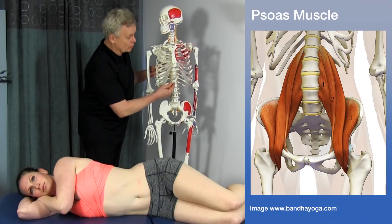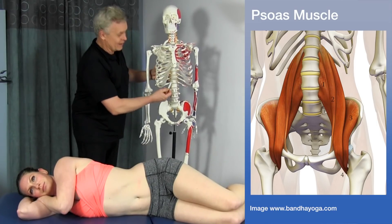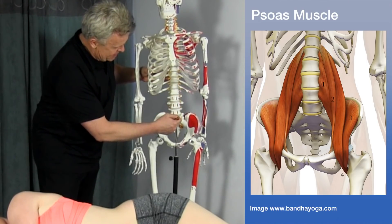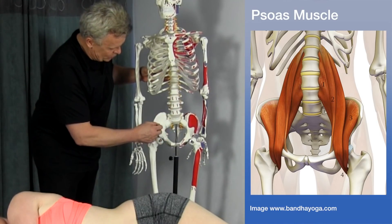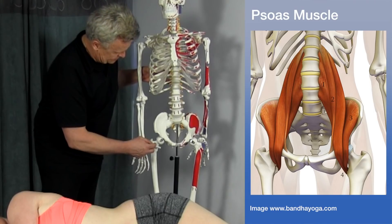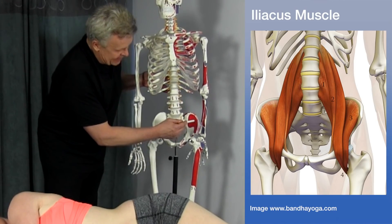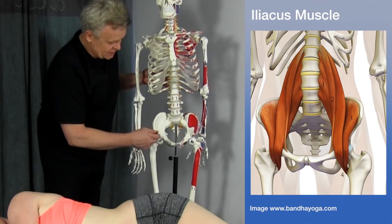Going over to the skeleton here, the origin of the psoas comes off the bodies of T12 right down to L5 on the lateral side of both sides. It comes down and transects underneath the inguinal ligament, inserting on the inside of the leg on the lesser trochanter. The iliacus comes from the inside of the pelvis, co-joins with the tendons of the psoas muscle, and also goes into the lesser trochanter.